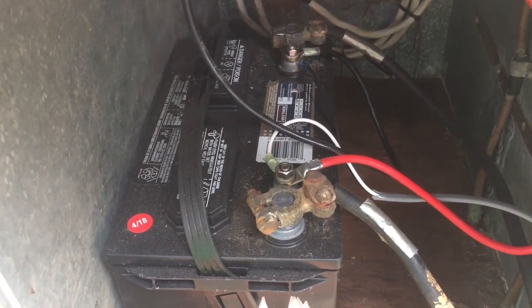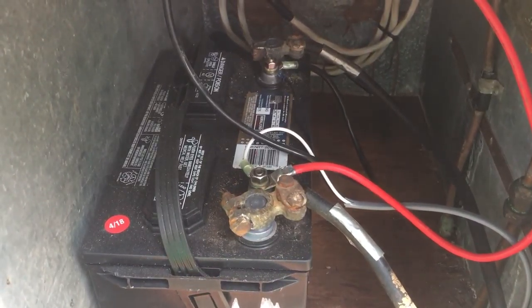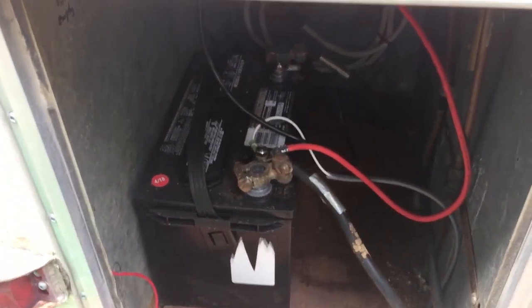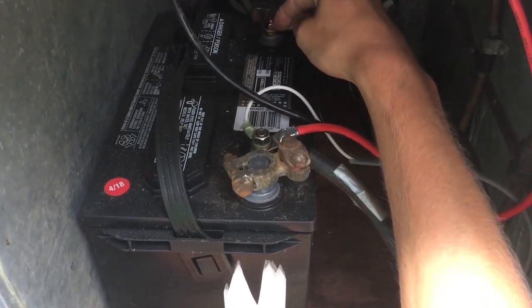These wires came with the camper and go all the way to the front. There's an electrical switch that basically tells the camper when to charge the battery, which is basically once you start the vehicle — the alternator spins and charges this battery while you're driving. That's what you want.